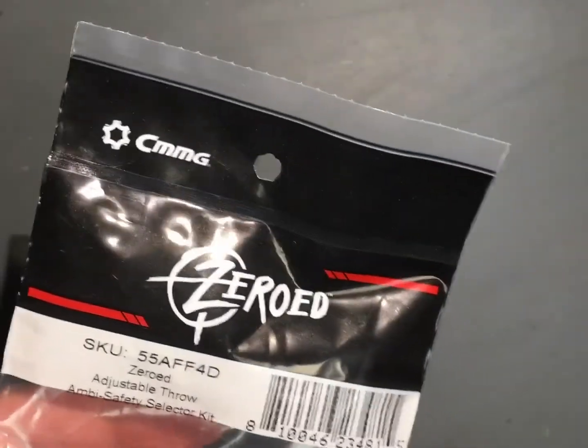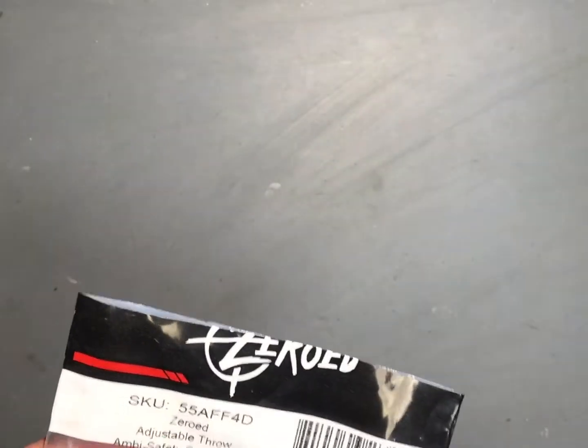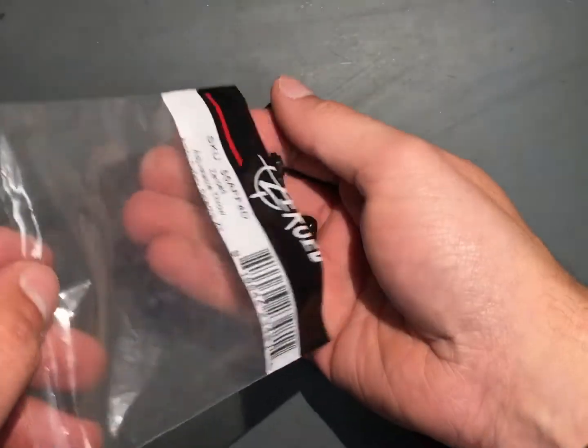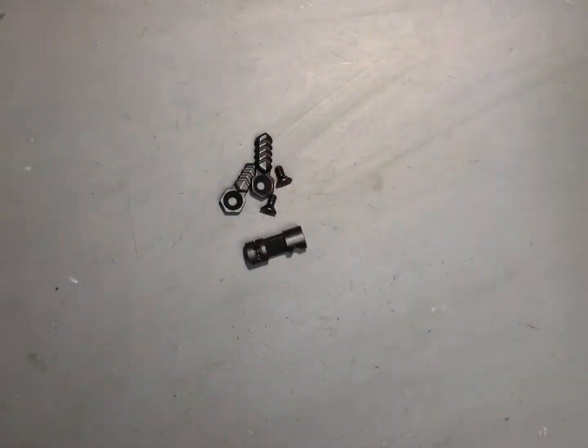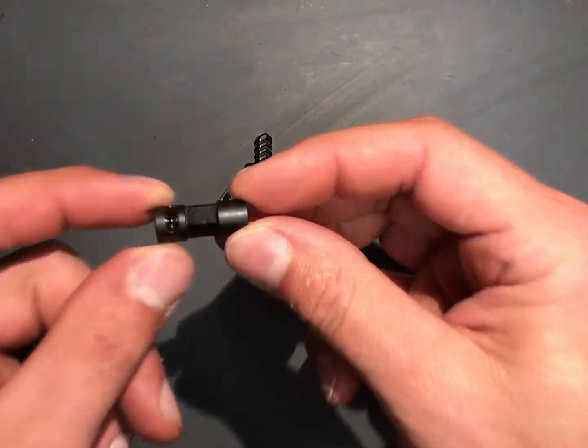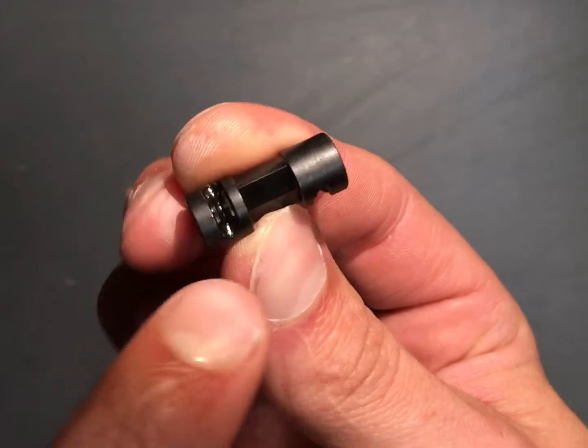I got this from Cabela's — they had a list price of $39.99. So just giving first impressions here on it.